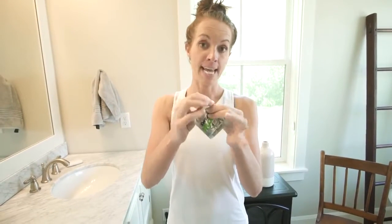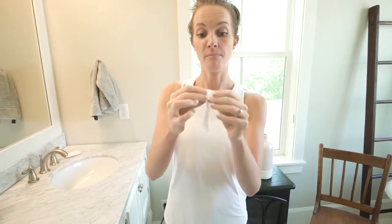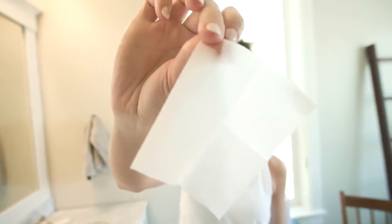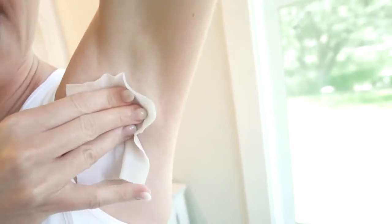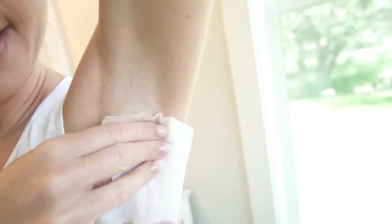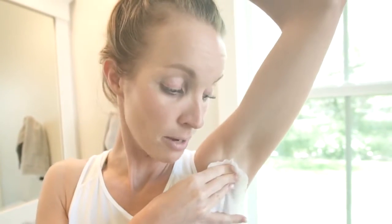Now for the nitty-gritty. Tear and unfold. Remember, you can use this on both underarms. Dab it firmly and repeatedly within the hairline. Make sure to get good skin contact and even coverage, and dab it — don't rub it, because rubbing could cause irritation.